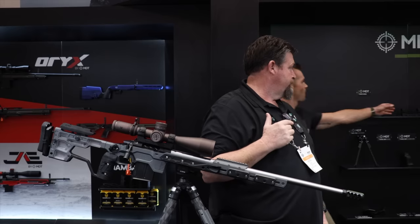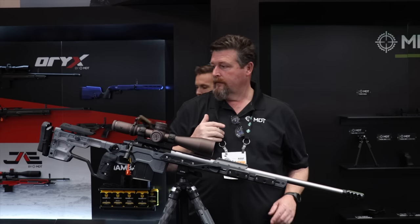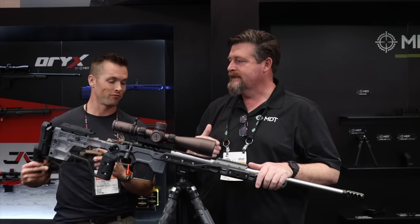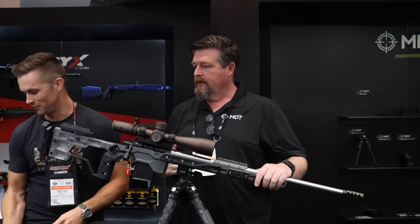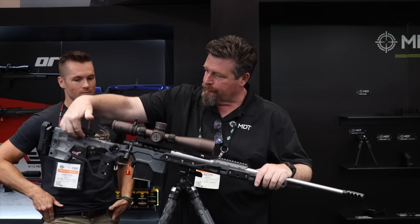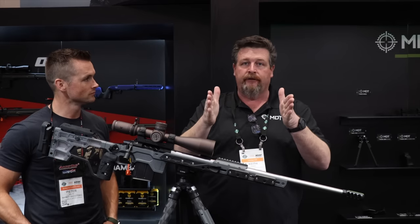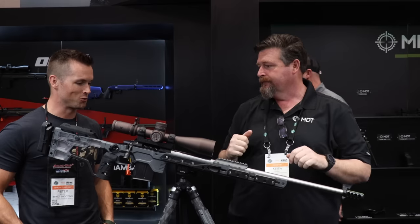And you see this line continues all the way now back into the buttstock. So that energy that transfers through the fore-end can't flex, bind, twist, or torque — everything only has one direction to go. If you grab this and look here, we can see this line getting interrupted — that's basically what we used to have. Now it continues straight back through into the buttstock, so all that energy only has one direction to go: straight back, not flexing up.